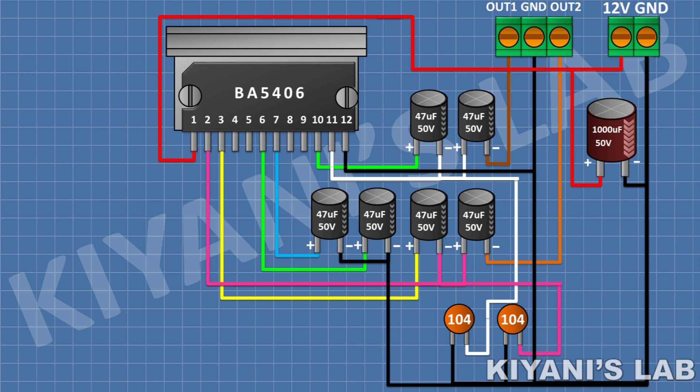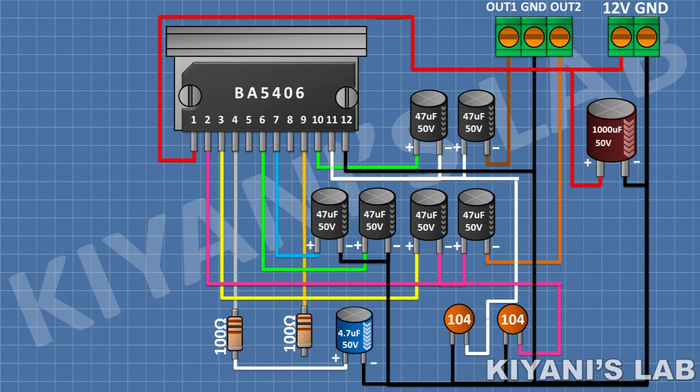After that I'm gonna connect a 100 ohm resistor and connect its 1 pin to pin 4 of the IC. After that I'm gonna connect a 4.7uF capacitor and connect its positive pin to the remaining pin of the 100 ohm resistor and its negative pin to ground. After that I'm gonna connect a 100 ohm resistor and connect its 1 pin to pin 9 of the IC. After that I'm gonna connect a 4.7uF capacitor and connect its positive pin to the remaining pin of the 100 ohm resistor and its negative pin to ground.